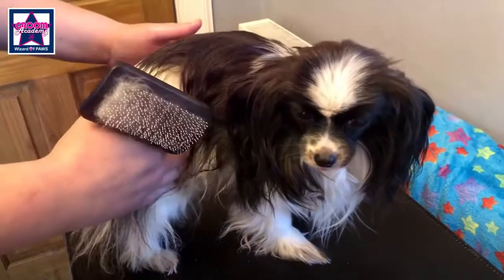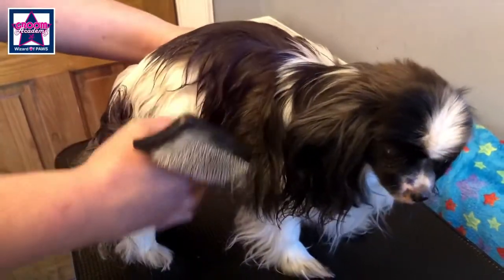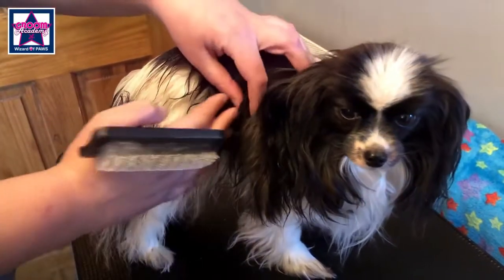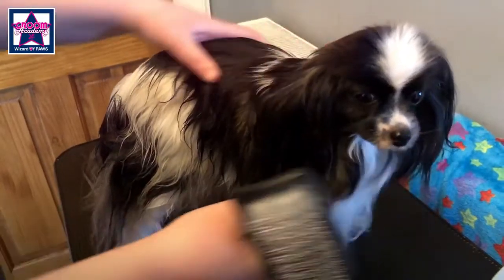You're going to split your dog into sections, concentrating on one section at a time. From here back is section one, from here to here is section two, and then the head and chest is section three.